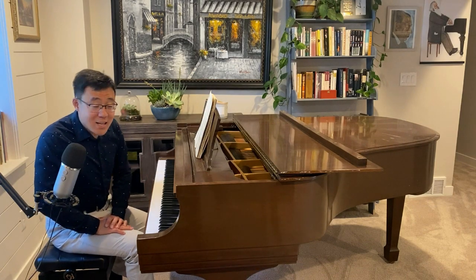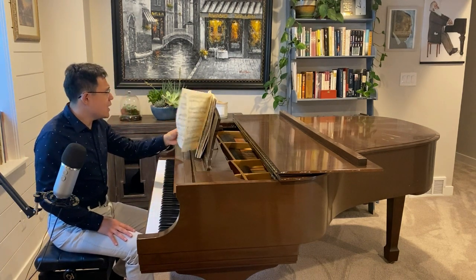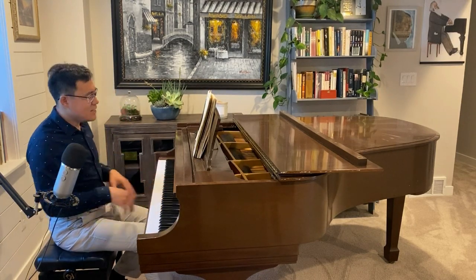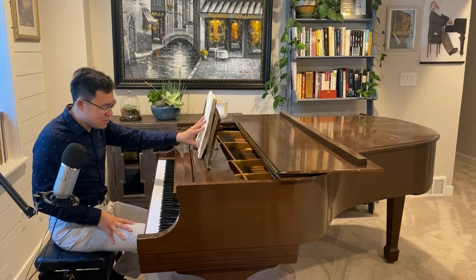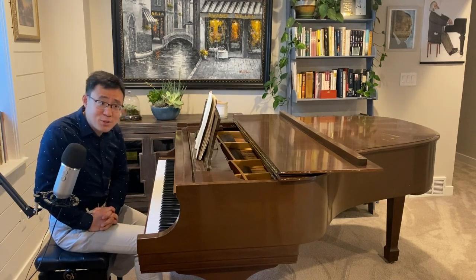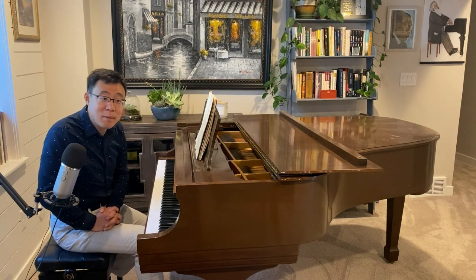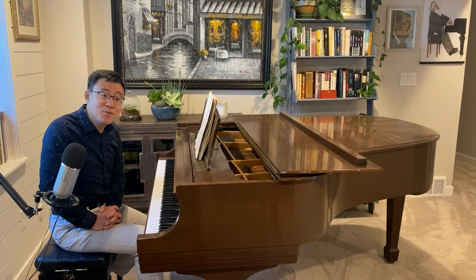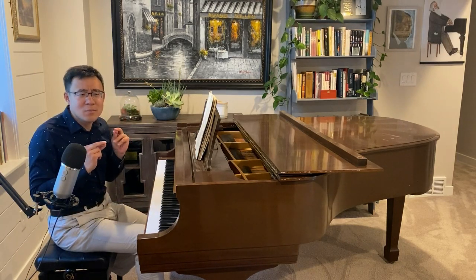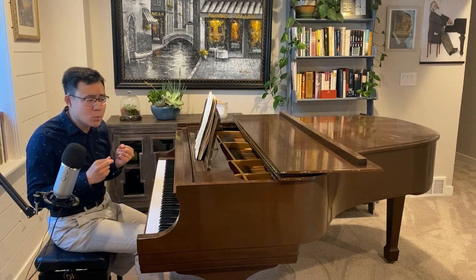Our next participant is Yaya from Tunisia. He did this part — this big climax, the first time this happens. I have the privilege to know Yaya a little bit more. He is right now working on his application for River State University as a freshman. And of course, in the midst of the COVID situation, we cross our fingers and hope everything will go smoothly.